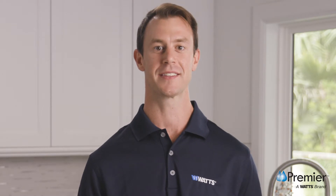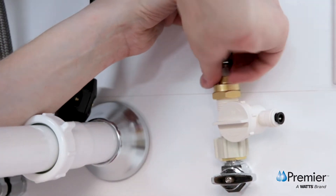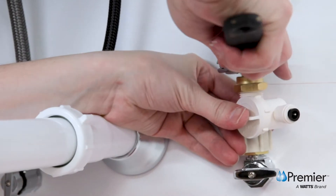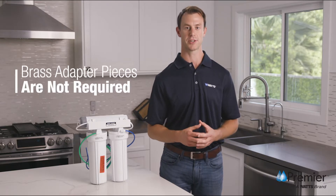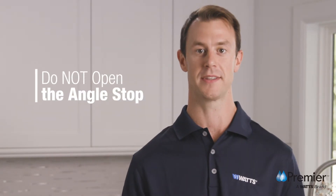Lastly, you will connect the supply line from the faucet to the male threaded end of the adaptive valve. Use a crescent wrench and take care not to over tighten. To install using a ½ inch connection, the brass adapter pieces are not required. Do not open the angle stop at this time.